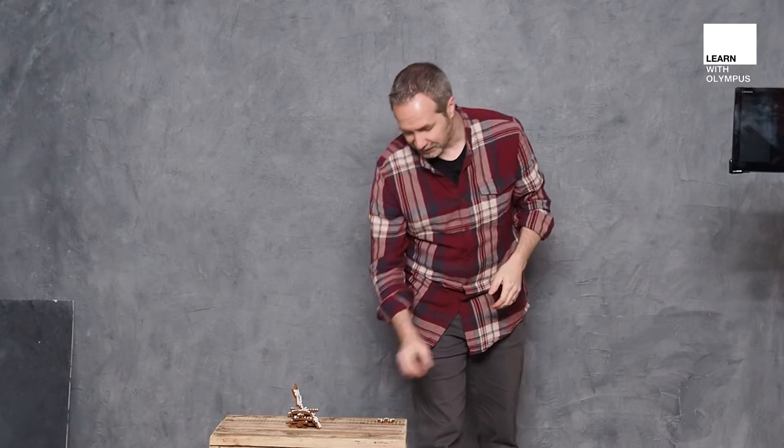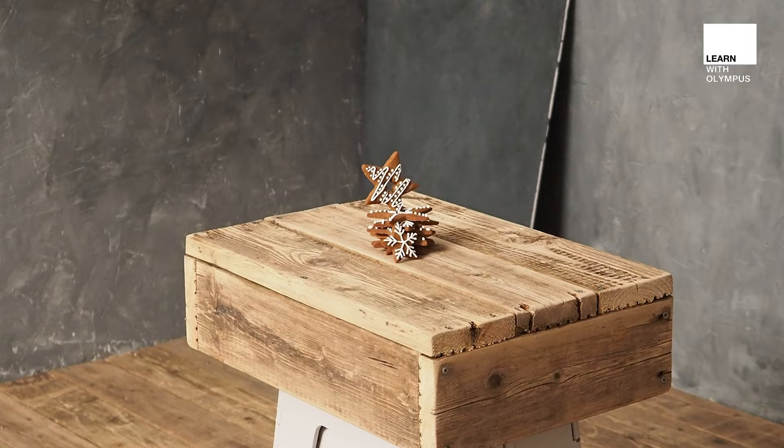So the food I'm going to be photographing today are these, which are homemade gingerbread Christmas cookies — and they're fantastic. My wife Sam has done these. She's already styled them up for me which is really nice. We'll talk about styling in a little bit, because first of all I'm going to talk about backgrounds.